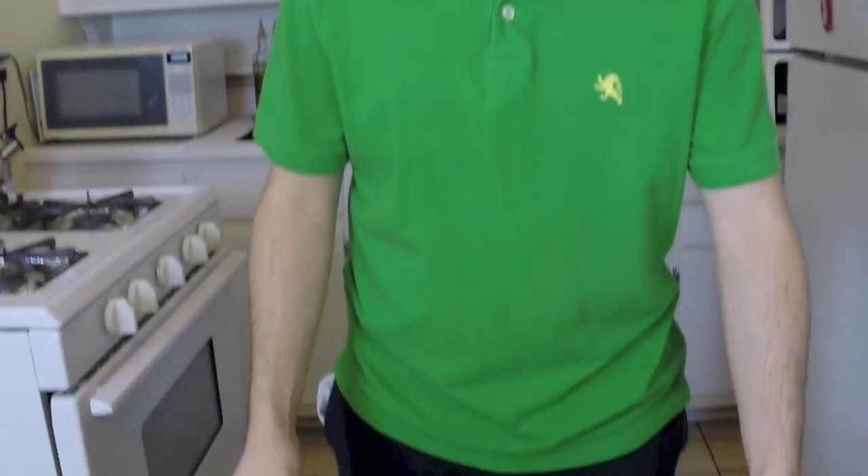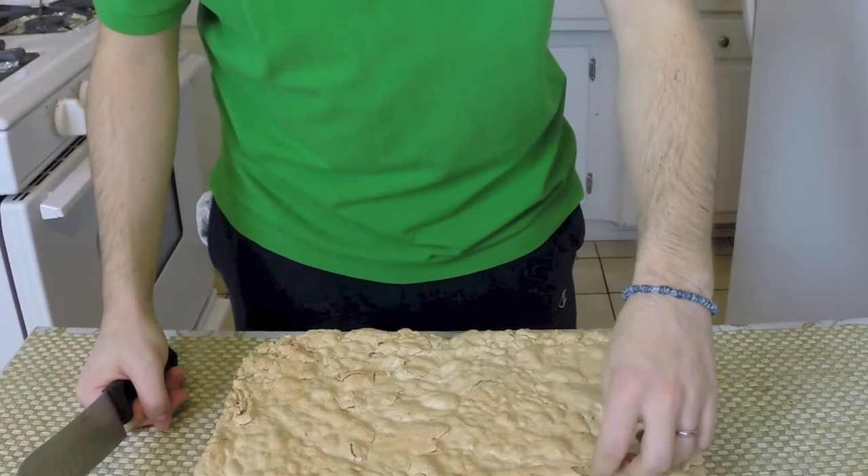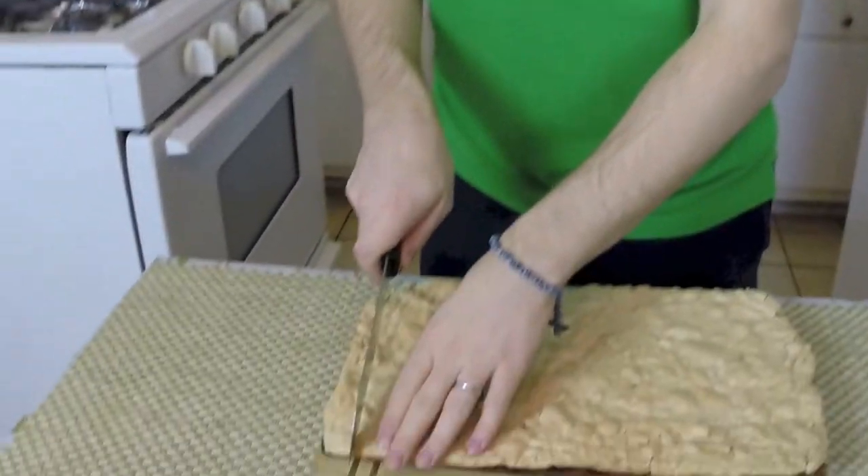Now let's see our Romanian cookie. I let it sit after getting it out of the oven for a little bit to get cold. Look what we got — nice and beautiful, look at that crispy top, just like I told you. It's delicious, let's cut it here.